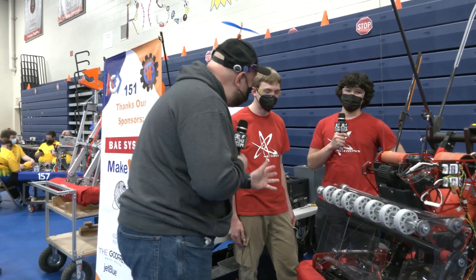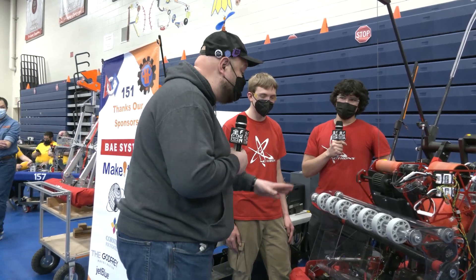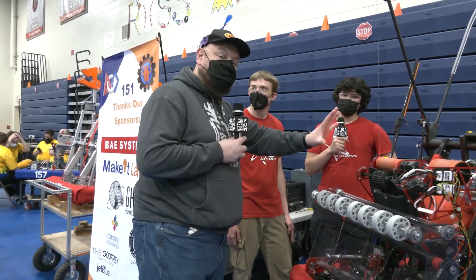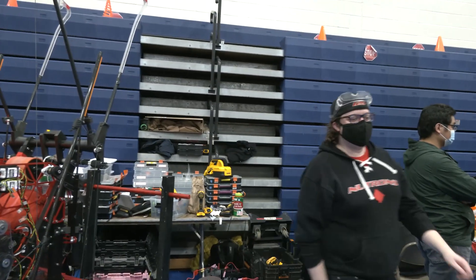What a fantastic machine already at Week Zero — we can't wait to see your first event coming up soon enough. So 125 Neutrons, thanks for taking the time to show off this awesome machine. Making great robots every year — I can't wait to see how you do this competition season. Good luck the rest of the way.